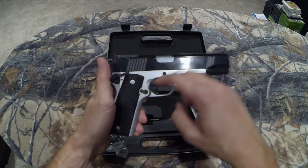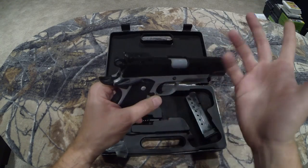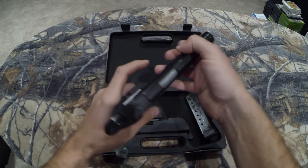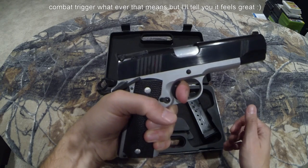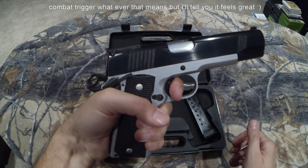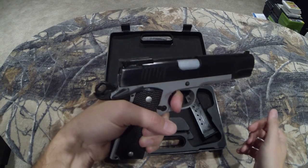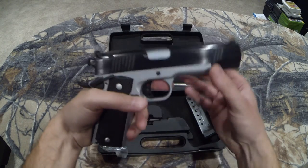They mention the ambidextrous safety, skeletonized hammer, and so on. But they also talk about what I think they call a competition trigger. And I have to admit, the trigger has a nice reset — very short — reminds me of my Glock, actually. It doesn't feel that heavy. I haven't put the gauge on it yet, but I'm super happy with that trigger. That was the biggest thing I was worried about.